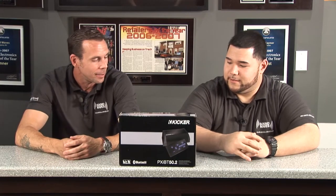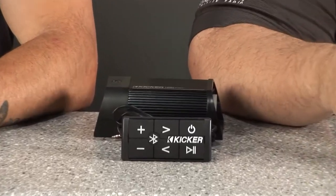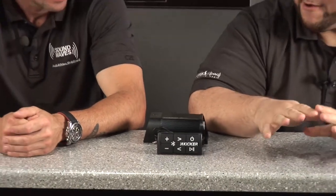It's pretty cool from what I see. Well, KICKR did a pretty awesome job in the design of this piece. It's basically a Bluetooth system for your car, boat, motorcycle — you name it, you can put it into anything. RVs, ATVs, you name it, it'll power it.